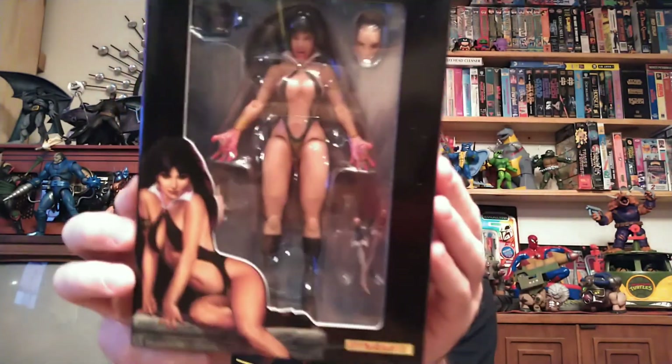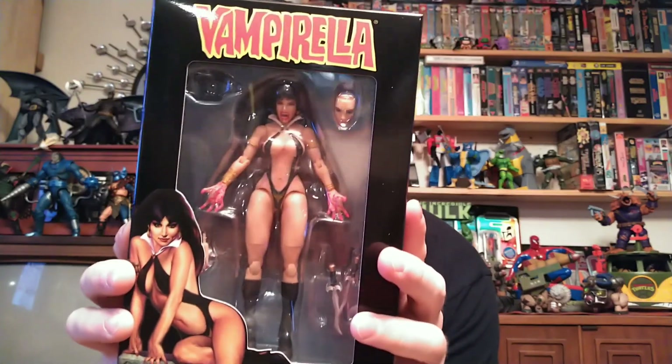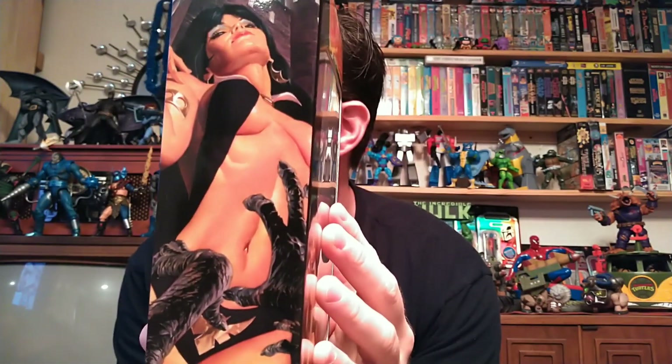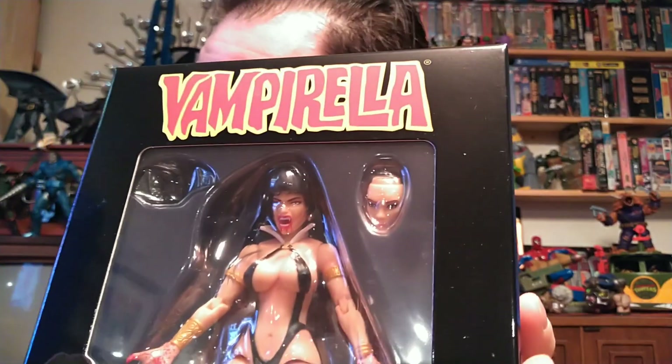Something spicy for the collection — Big Bad Toy Store's exclusive Black Vampirella. I have the original Red Vampirella, and I thought she was amazing. That's a really good 1/12th scale action figure. The box has some really great Vampirella art. I've always enjoyed Vampirella — we had a few Vampirella comics as a kid, not that Mom and Dad knew. It's always been an interesting character and I love the design. This is a bloody variant, so she's got blood on her hands and teeth. Vampirella is not actually an Earth vampire — she is an alien that just happens to be like a vampire.